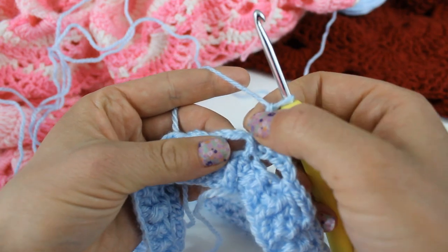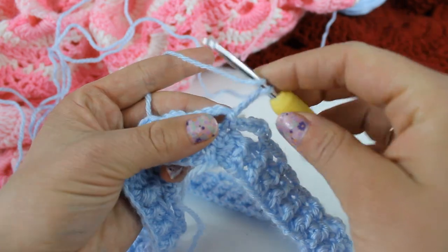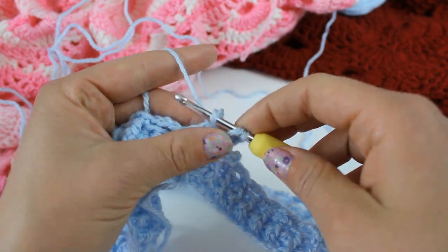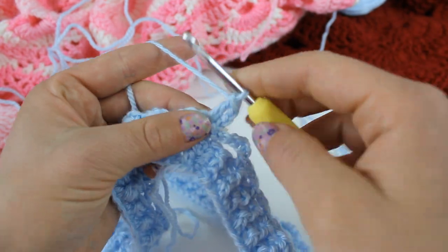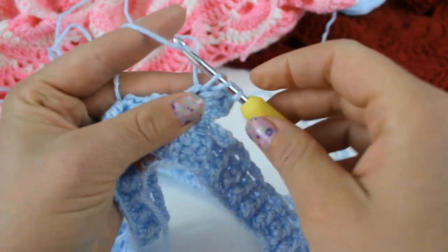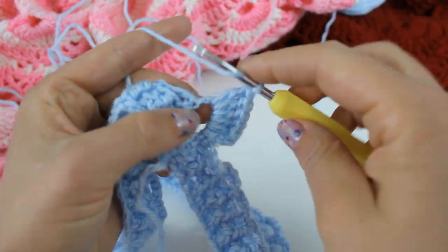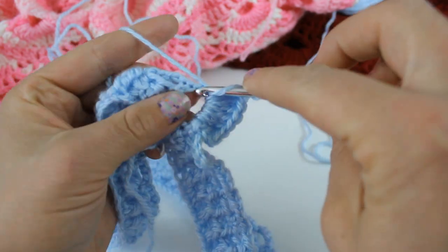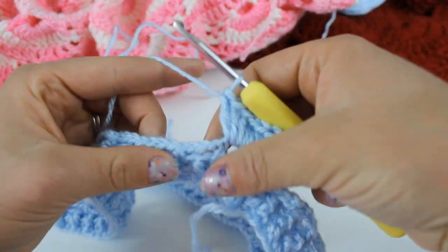This chain three at the beginning counts as our first double crochet, so we're going to double crochet nine more into this first ring. To double crochet: yarn over, insert your hook into the ring, grab your yarn and pull up a loop — three loops on your hook — yarn over and pull through the first two loops, yarn over and pull through the second two loops. Do eight more of those for a total of nine plus the beginning chain three, giving us ten double crochet in the loop.